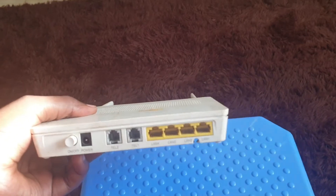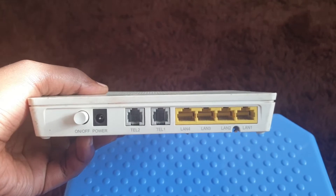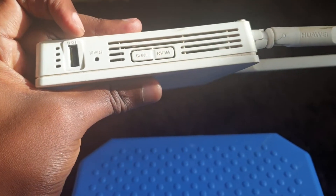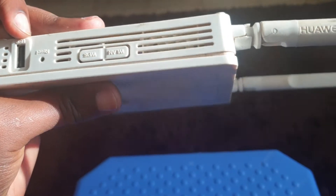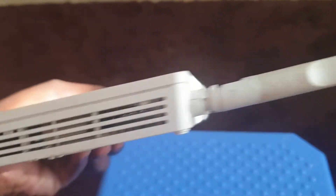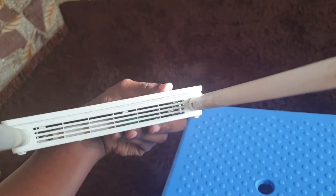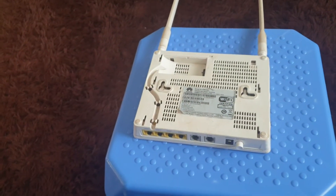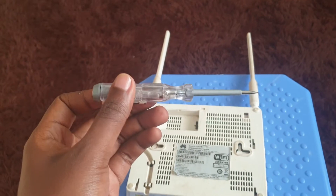It has four Ethernet ports at the back — LAN 1 to LAN 4 — two telephone ports, one power port, a switch port, a USB port, a reset hole, WAN, and WPS. It also has two antennas. On the other side you have nothing, just the ventilation slots.